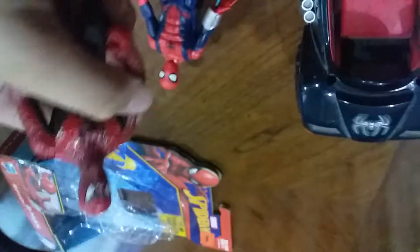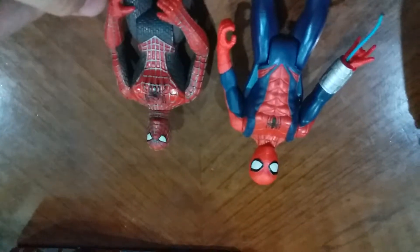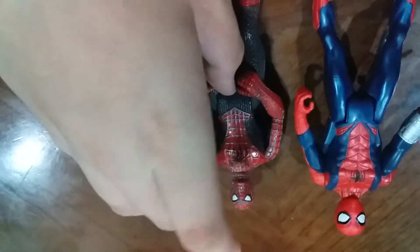This is the old version of Spider-Man. You can see this one's way bigger - this is the Spider-Man old edition. You'll see he's like driving a truck and stuff. Even if he doesn't need to drive, you can just play with him.